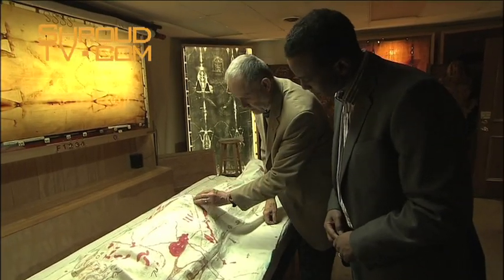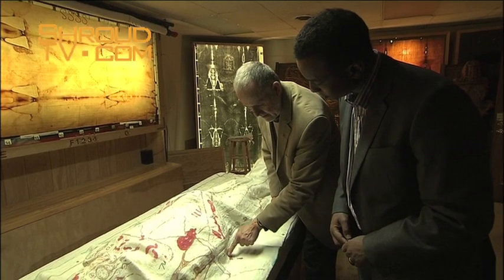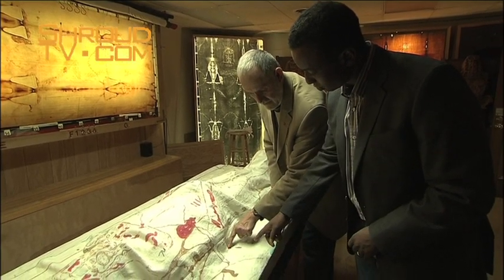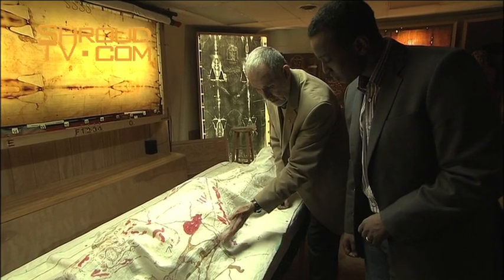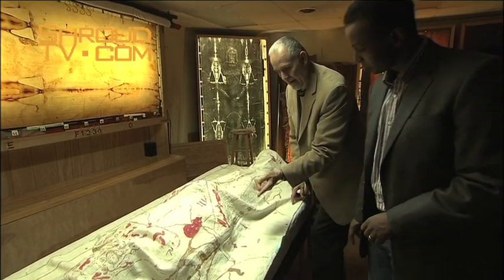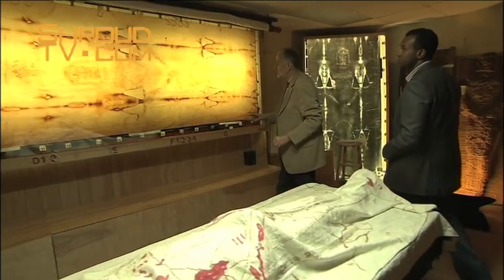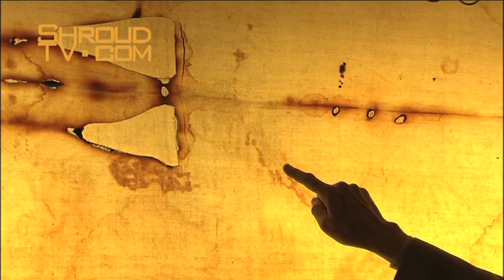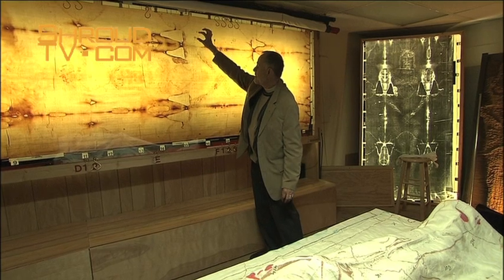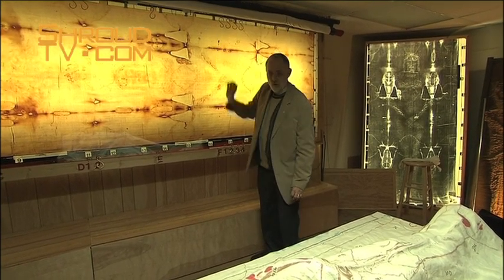Do you see the blood stain coming down the forearm? And then we have a blood anomaly coming off to the side — it's even away from the body. Let's see exactly where that is on the Shroud. Going up to our Shroud model, we're looking at this location: you've got the blood coming off the frontal image going off image, and we see a double blood marking at that location.